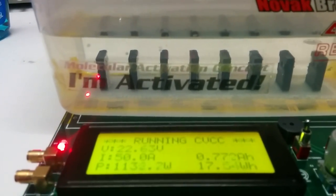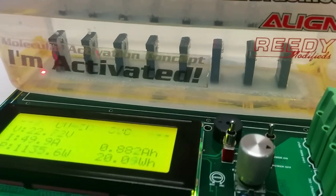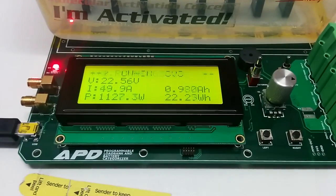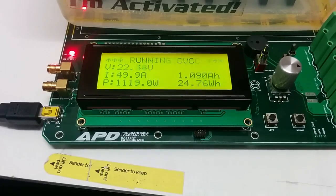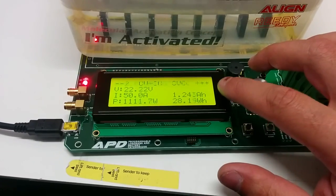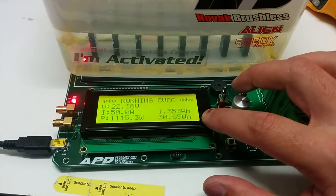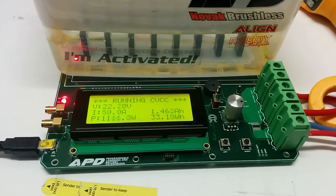You can see the water sort of bubbling off the back of the MOSFETs there. At the moment we've drawn 1 amp hour out of the battery and 24 Wh. This will give us an indication of battery quality as well, because not only do you want good amp hours out of your battery, but you want to see good watt-hours too. Higher watt-hours is an indication of how well your battery is holding up its voltage.